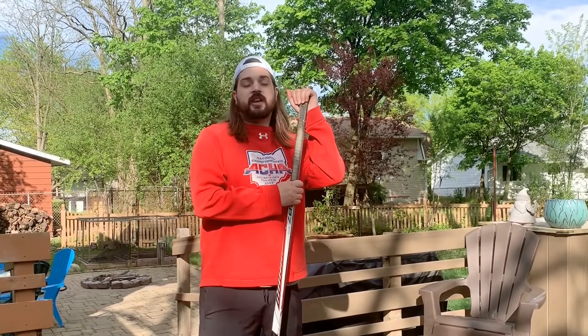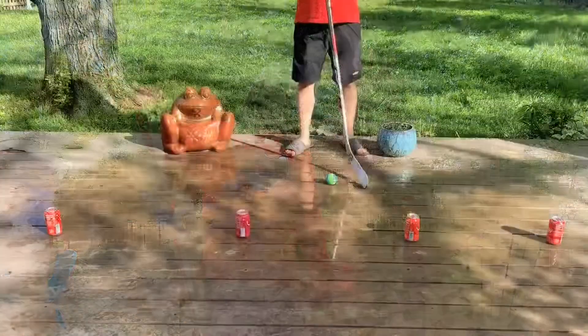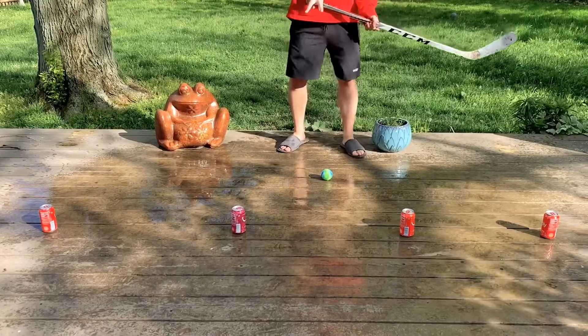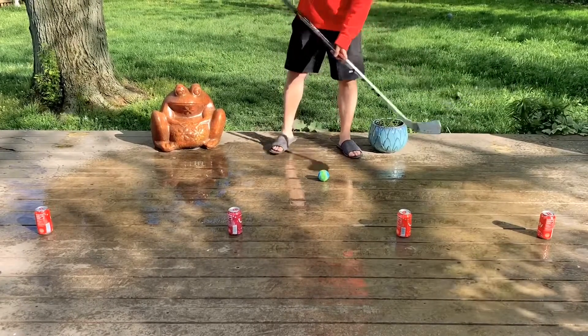Hey Recognize family, this is Coach CJ, got another stick handling drill for you so let's check it out. What you want to do is grab four obstacles — I use cans. You're going to set two right in front of you and two a little outside of that.